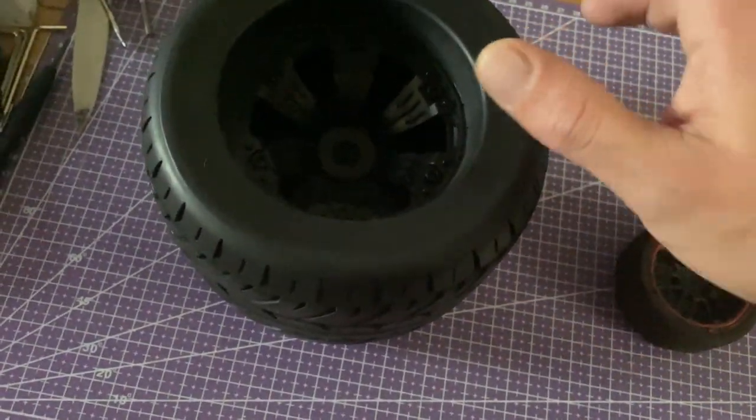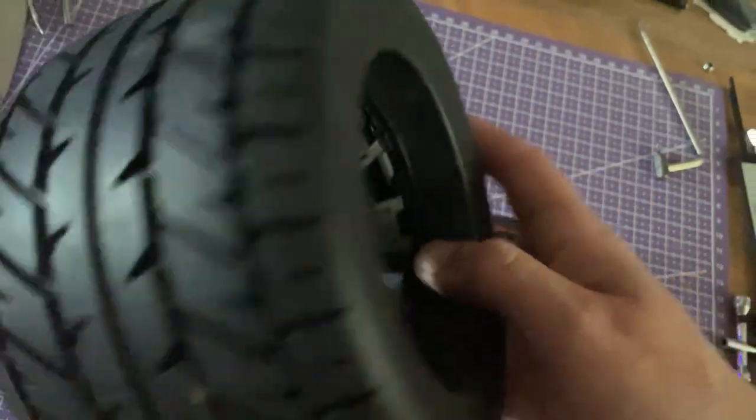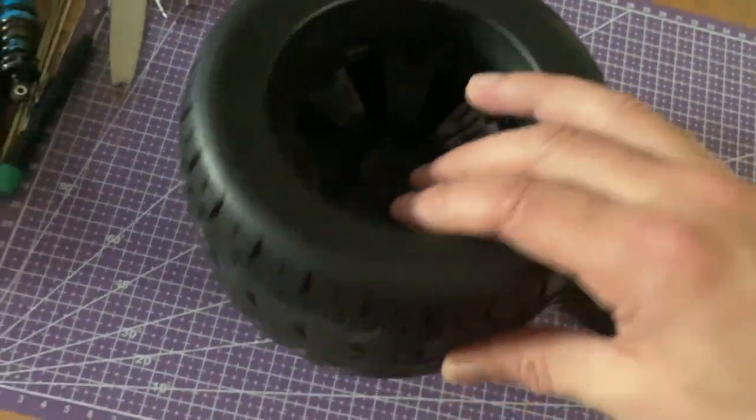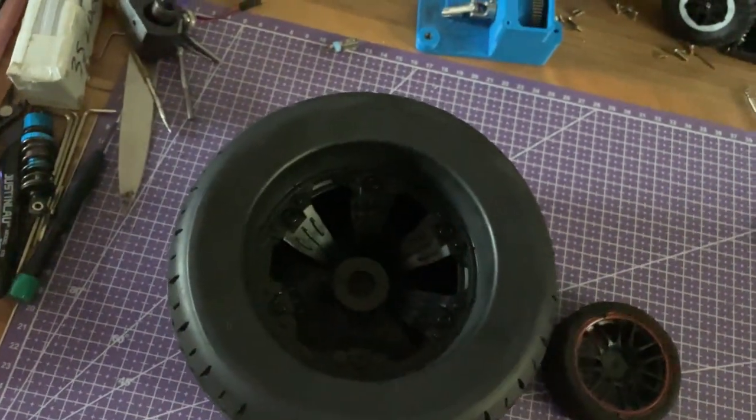Just to put it into scale, this is a normal 1/10th scale wheel. This is the wheel that I'm going to be using on this Batman car — it's 160mm diameter, lots of millimetres wide, and yeah, it should be good.